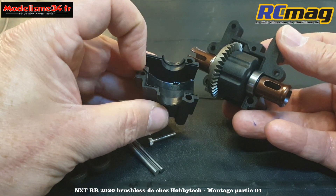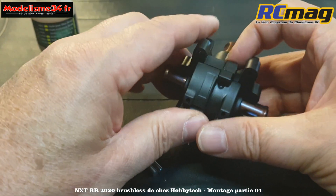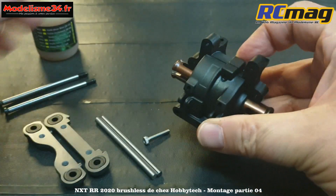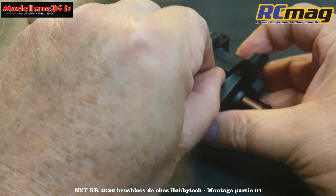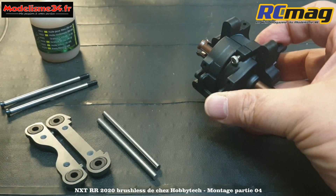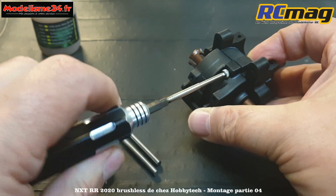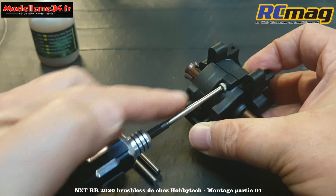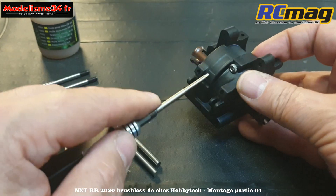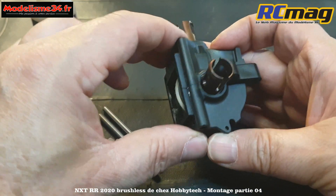Le couvercle a des petites moulures d'encastrement qui permettent une étanchéité assez correcte. Ça s'ajuste bien. On va mettre la petite vis - j'ai changé pour une à empreinte plus profonde, car c'est l'avant où vont toutes les saletés. Je ne vais pas serrer trop fort pour l'instant, parce qu'il faut d'abord mettre les cales.